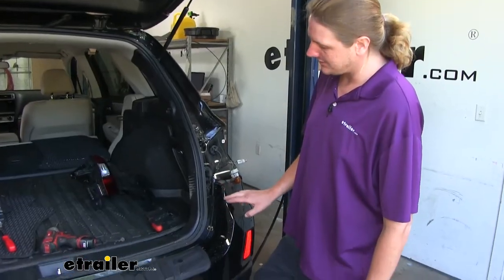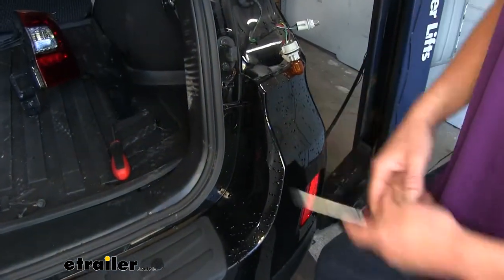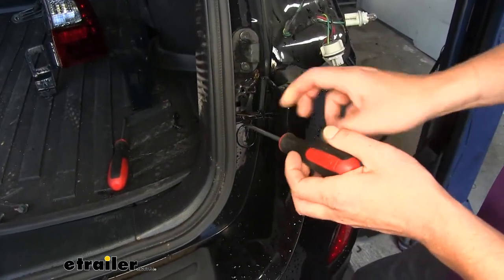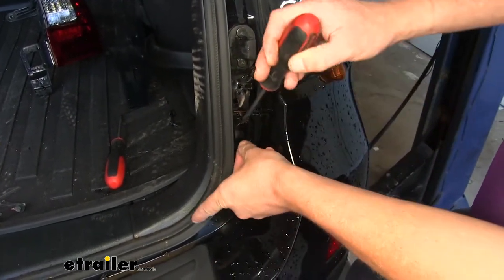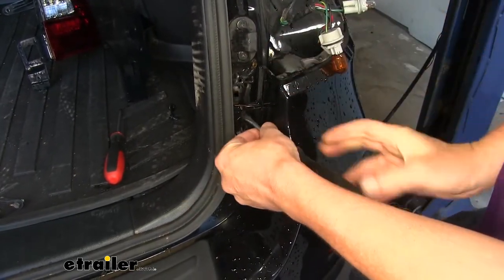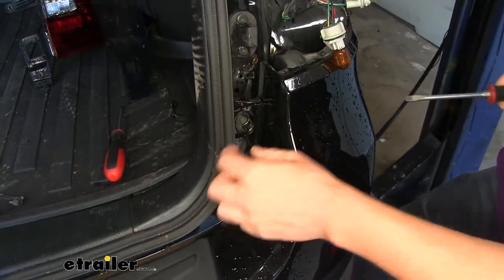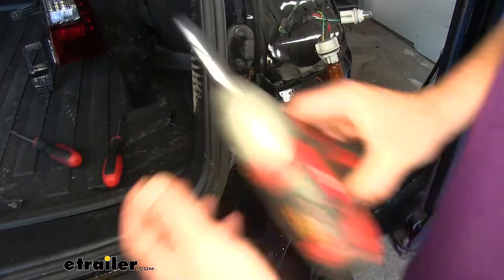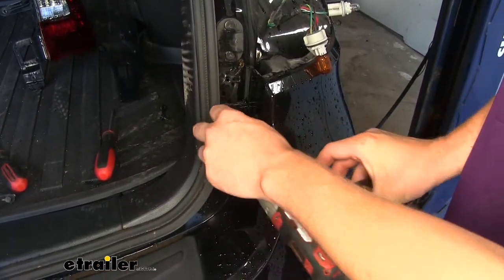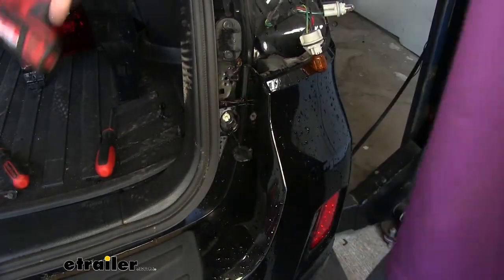Just down from our taillight assemblies towards the inside, we're going to have a small plastic cover. We're going to remove that with a flat-bladed screwdriver. There's a small notch here at the top for your blade to fit in — just give that a little pry to pop that cover out of there. That will reveal another bolt beneath, which we're going to remove with a 10-millimeter socket. There's another one on the other side in the same location below the other taillight, and we're going to remove that one as well.